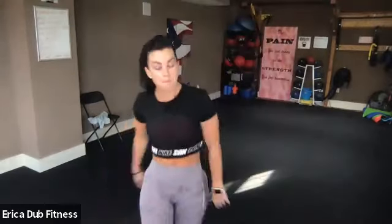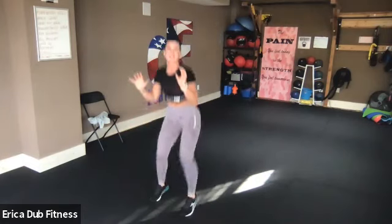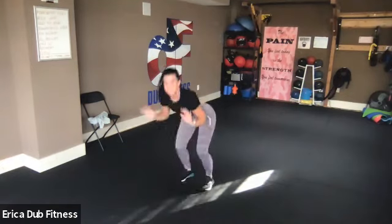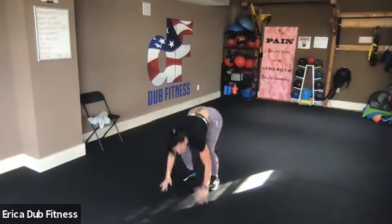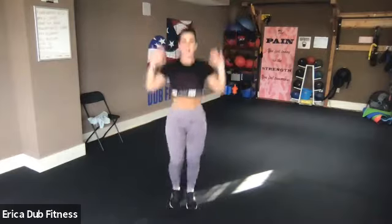30 seconds — burpee hop forward. Come down, up, hop forward, hop back. You don't need to clear like 50 feet, maybe two to three feet. Jump forward and back. If it helps to give yourself a target, put something on the floor that you have to jump over. Into push jacks for 20 seconds — I told you we were going to get that heart rate up. Rest.